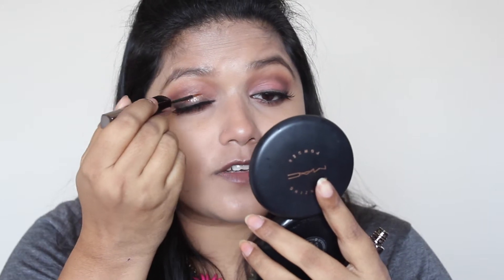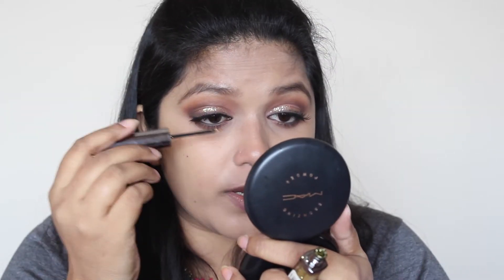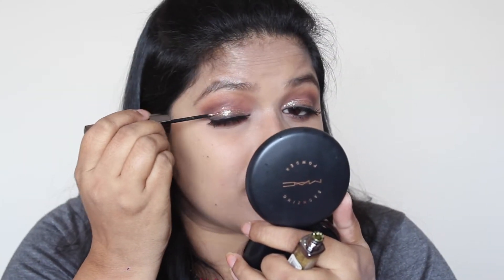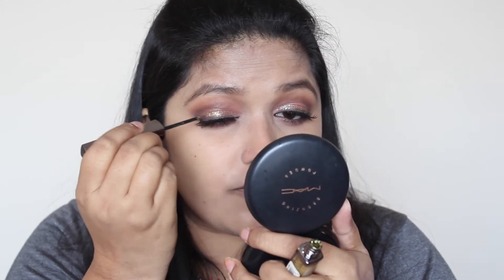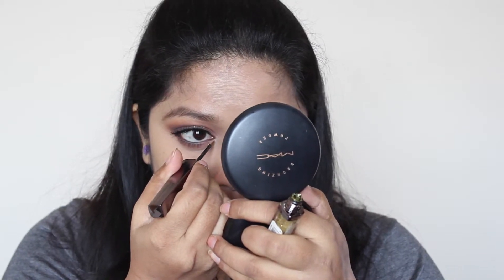I'm not going to use lots of glitter — just spreading it across the eyelid. One thing to consider when using these liquid glitter liners: they set in about 10 to 15 seconds, so you have to work fast. I'm also going to use a little bit on the inner half of my lower lash line — just a bit, not too much.